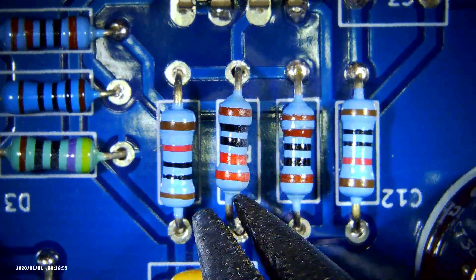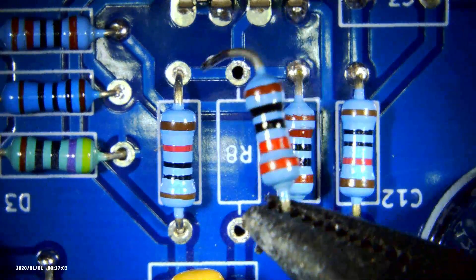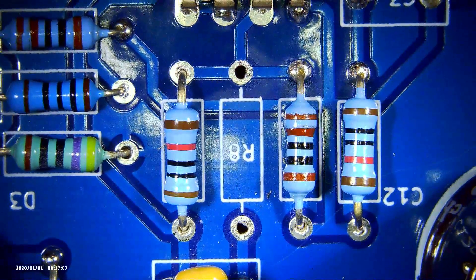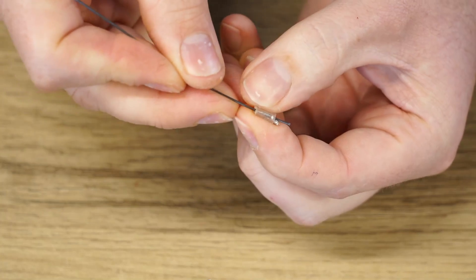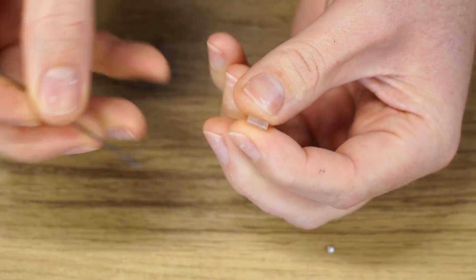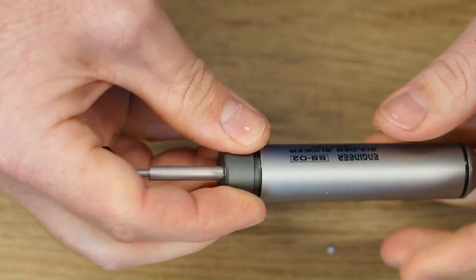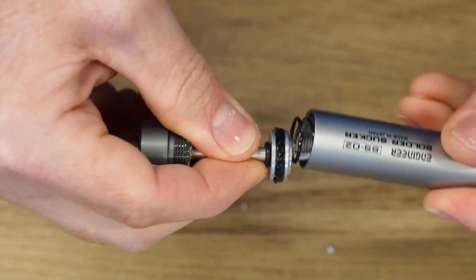Flipping the board over, the Engineer solder sucker did such a good job the resistor is just barely sitting there and was easily removed from the circuit board without causing any damage. Cleaning is fairly straightforward — any solder stuck in the nozzle can be removed with a piece of wire or similar. The rear cap unscrews and any solder inside simply falls out.